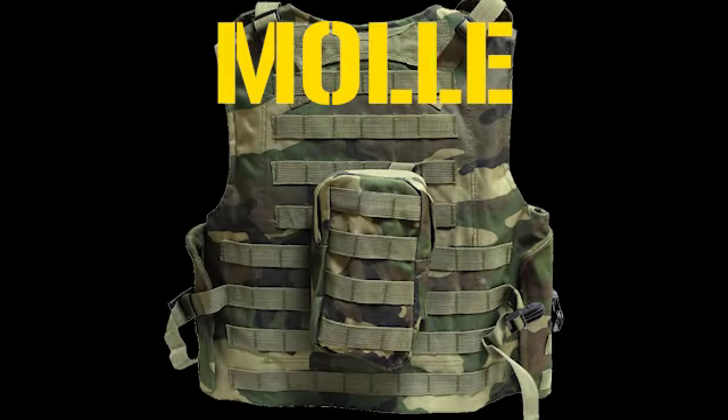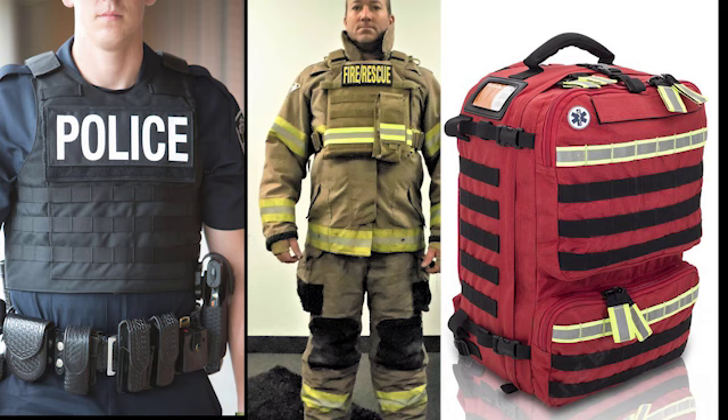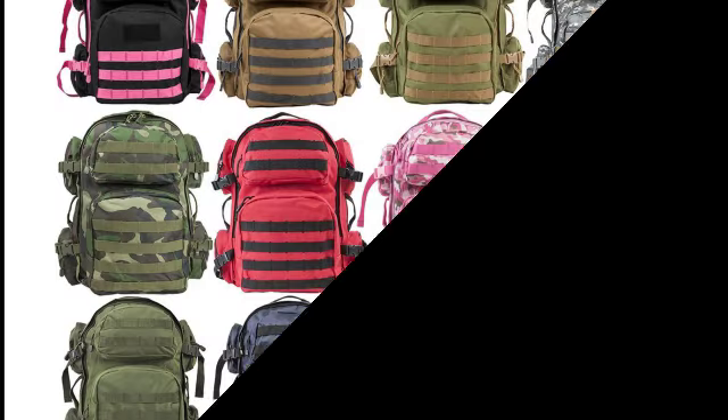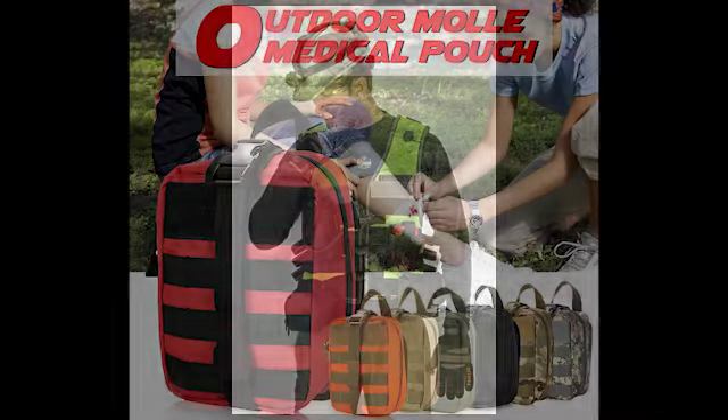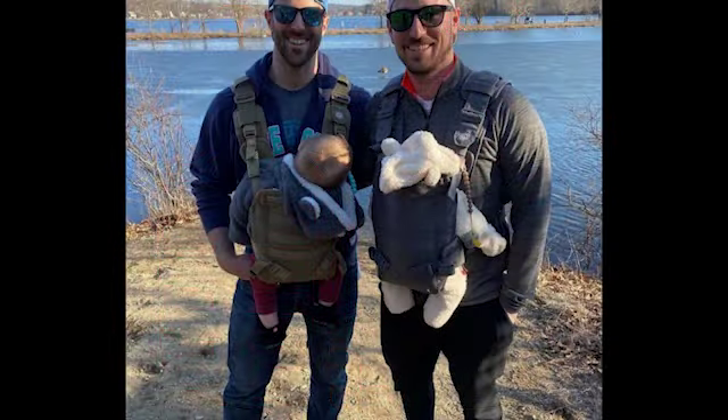Developed by the military, MOLLE is the modular load-bearing equipment attachment system, which is also used by fire, police, and EMS. Today, MOLLE has even found its way into civilian applications on backpacks, duffel bags, tactical vests, belts, and even baby carriers.